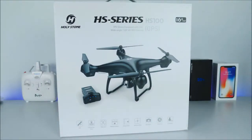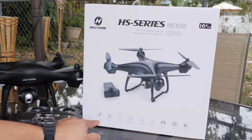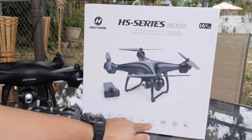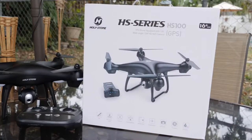Other than this it has amazing specs like GPS, one key return feature, follow me mode, intelligent battery, altitude hold mode, headless mode, HD camera, a nine-axis gyro, and a four-channel transmitter. So again very impressive for the price.